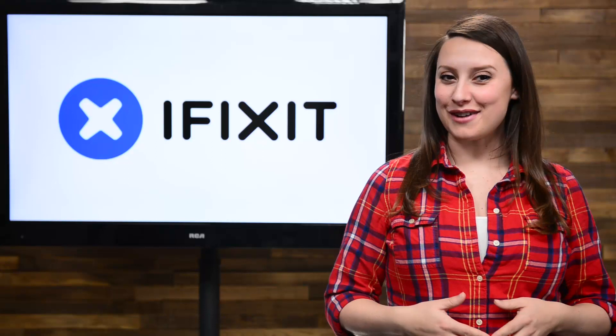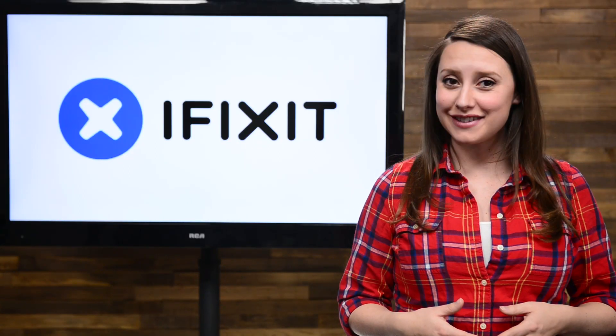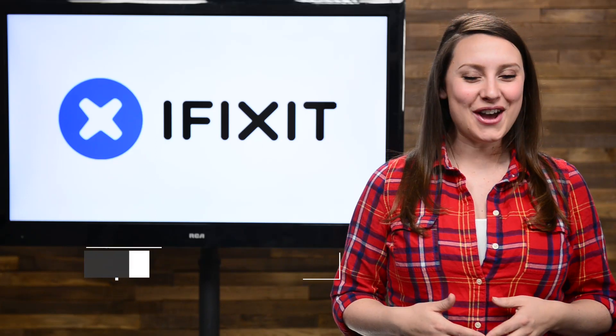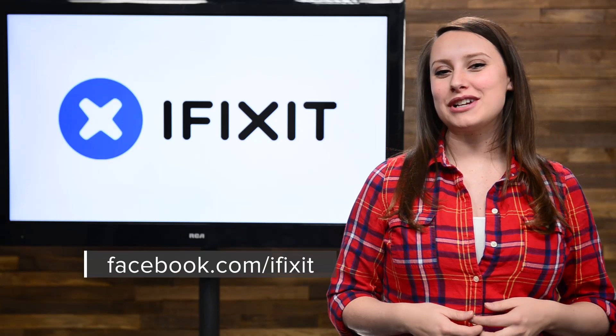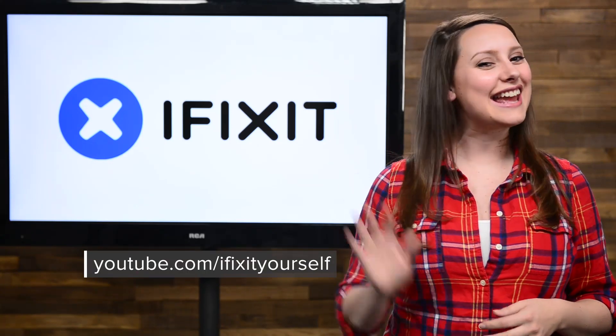And that's your March iFixit Rundown. Make sure you keep up to date on all of our projects by following us on Twitter at iFixit or checking out our Facebook page at Facebook.com slash iFixit. Hopefully you're already subscribed to our YouTube channel, but if you're not, go ahead and click that subscribe button now. Thanks for tuning in and see you next time.